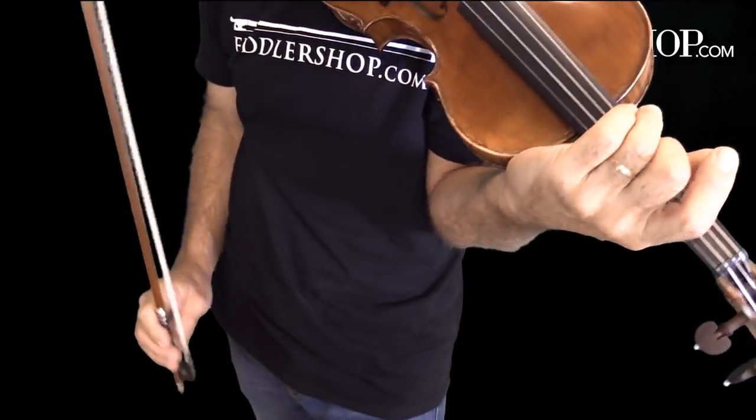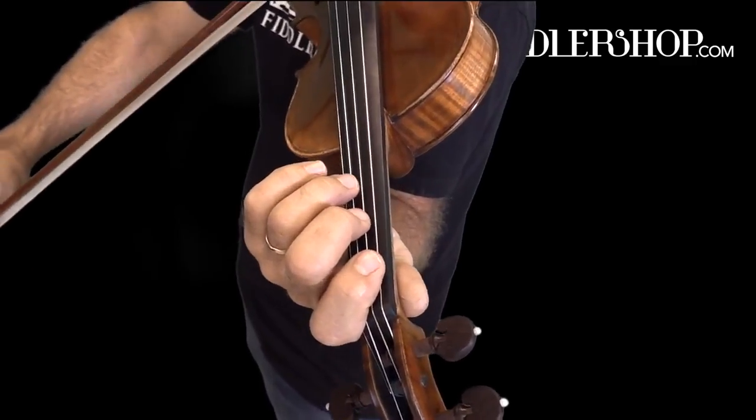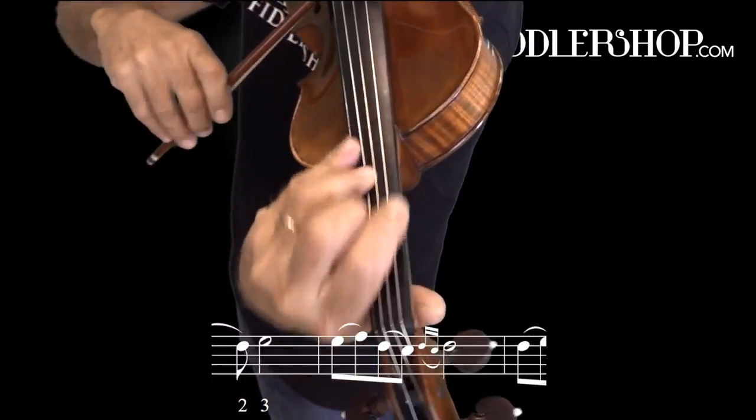And that's it. Let's put it again together with a little bit of vibrato on my part. One, two, three.